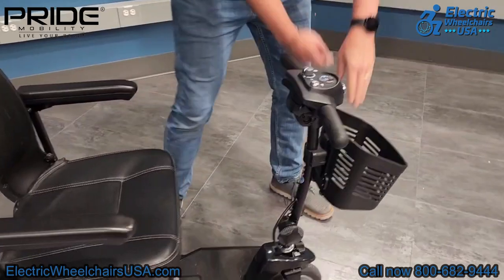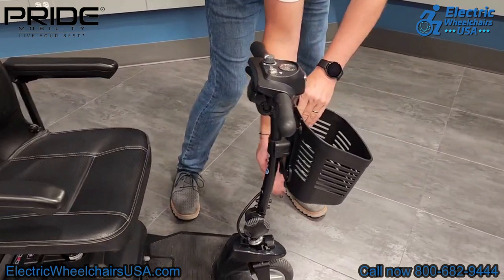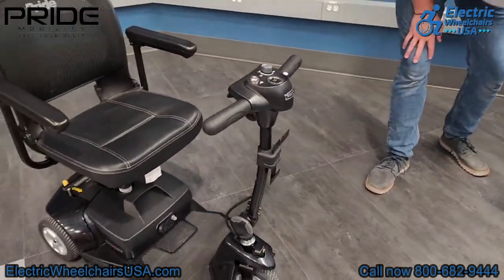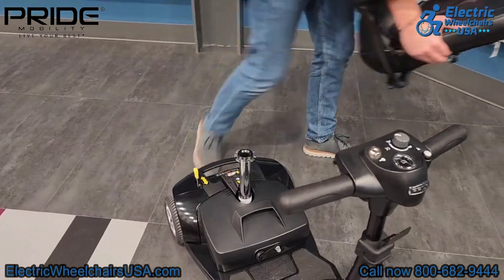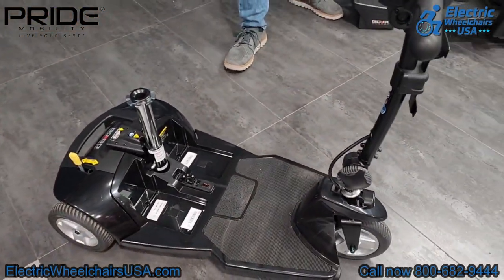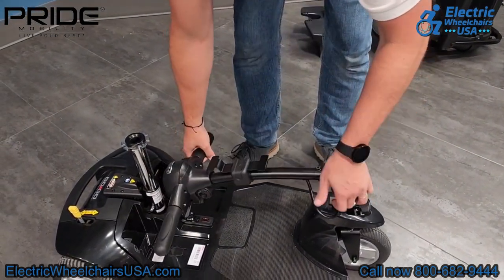To take apart the GoGo Ultra X it's super easy. First, pop off the front basket by tapping it from the bottom and it comes right off. Next, lift the lever used to swivel the seat and pull the seat straight off. After that, pull the battery pack off.